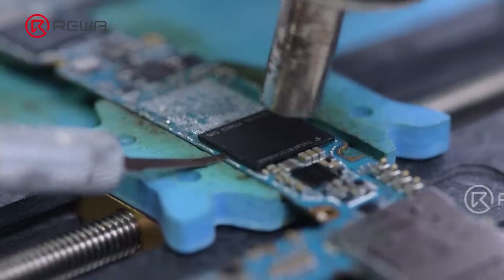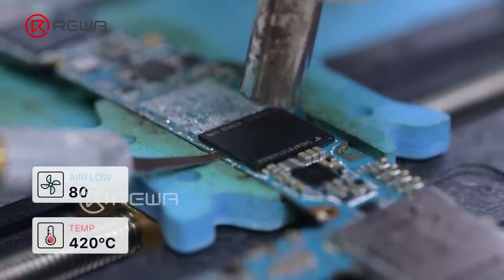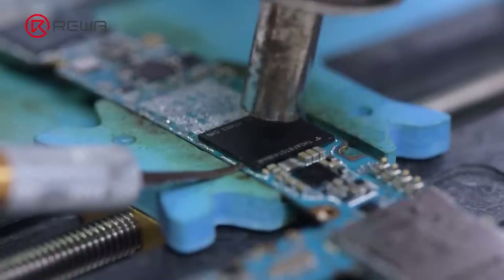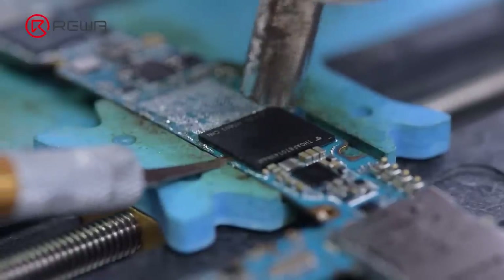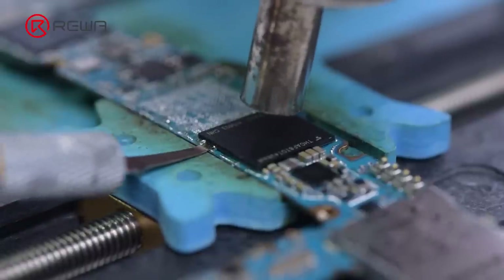Next, let's desolder the flash memory. Hot air gun temperature 420 degrees Celsius, airflow 80. Gently penetrate the blade while heating — do not stab in all at once or turn the inserted blade. Instead, use a gentle push-up to remove it.